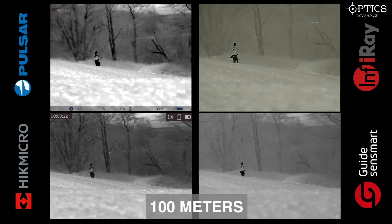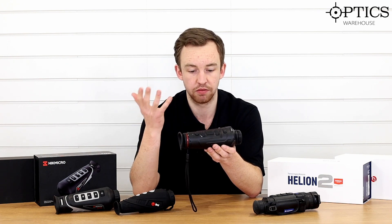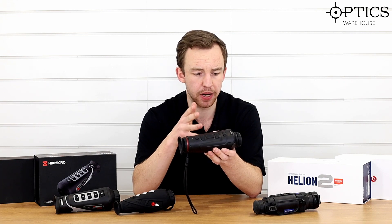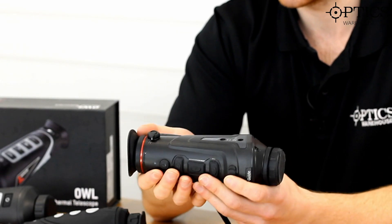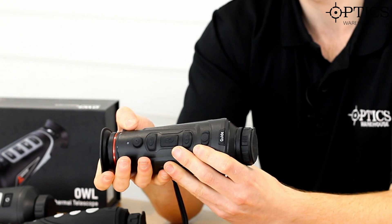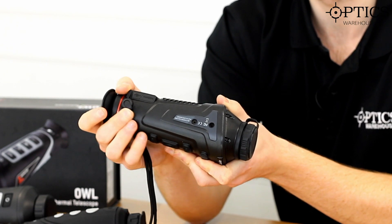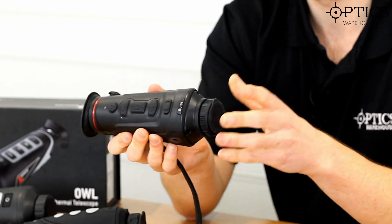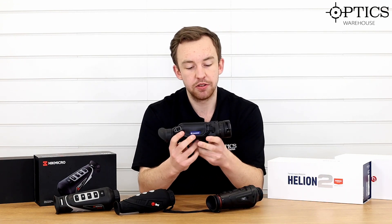It works very well in black hot and white hot, and of course has many other color palettes. Because of the sub-50 millikelvin NETD, you're not going to get high definition of the background, but on the actual target — whether it's a fox, deer, or rabbit — it will pick it up well and you can positively identify objects with it. It also has a nice thumb diopter on the side that you can adjust easily, a rubber cap on the end, and an adjustable objective.